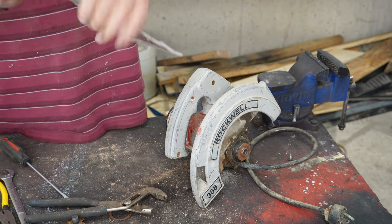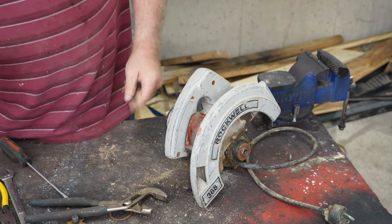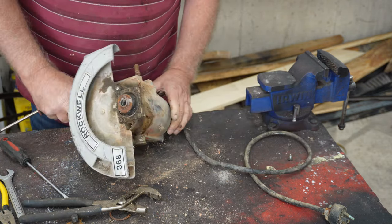Yep, that's bent. A lot of times the base is bent like that because you hit the saw or you drop it. But that's the case on that one. Let's see where we want to go next.